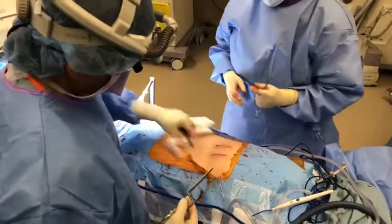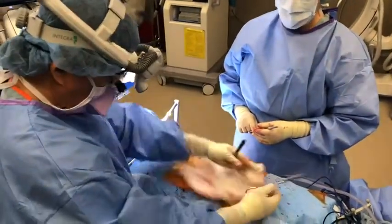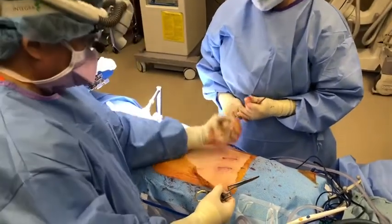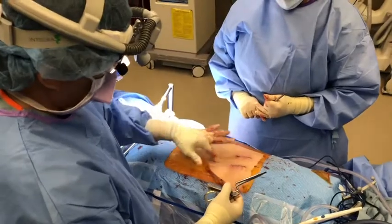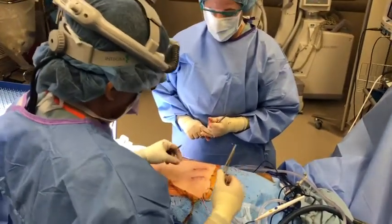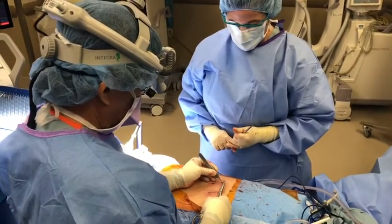I'm closing the wound and this is what makes it minimally invasive. Instead of one big long incision and stripping all the muscle off, two paramedian incisions looking down. We need the direction to try to keep the muscles and nerves intact. That greatly decreases blood loss, muscle trauma, and post-op pain.